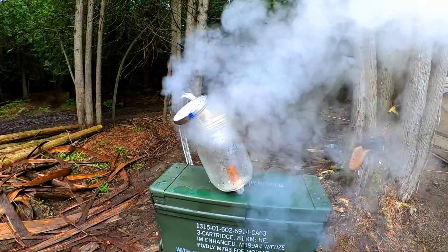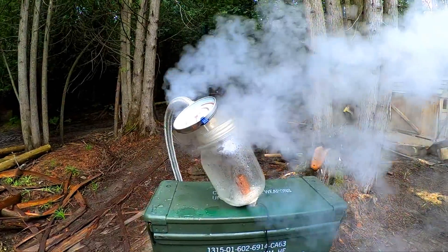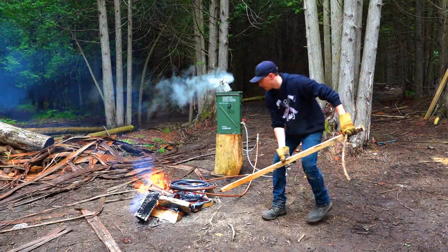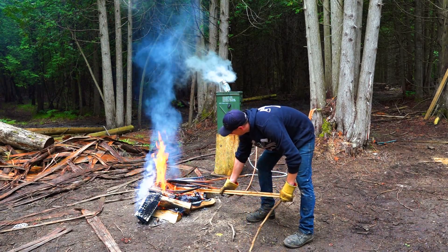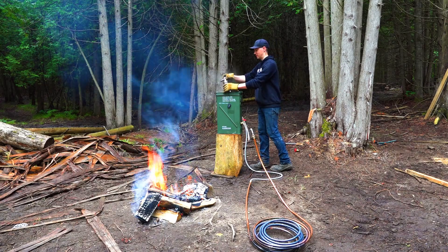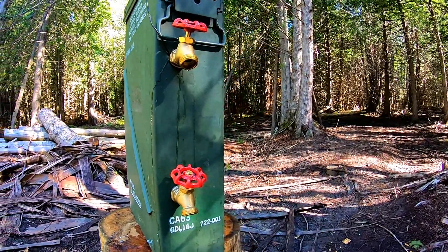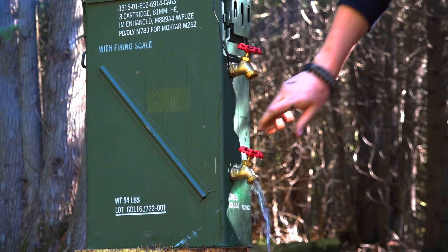To avoid pressure buildup, I had left an opening in the jar, which steam was now forcing its way out of. As long as there was steam, the water could no longer circulate in liquid form to replenish the tank. I quickly realized that my problem was in the positioning of the hot water inlet — since I placed it at the top of the tank, it was above the water line. So I got rid of the jar and drilled a new inlet hole higher up on the side of the tank, but this time I made sure it was below the water line.